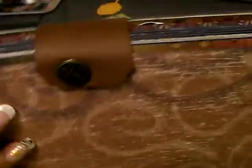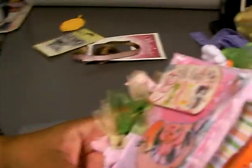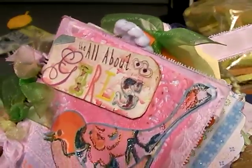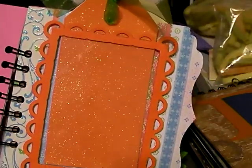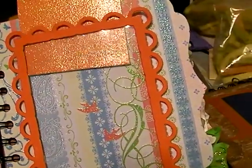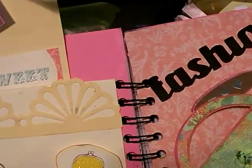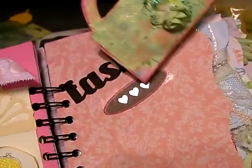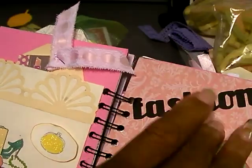Even though I haven't made a video lately, I have been working on some things. This is a little mini album that I created — it says 'All About Girls.' I just used some of the papers I had; I created it for my niece. This is acetate — I put a picture inside there and on the tag. I tried to stick to a few colors because I usually go crazy with different colors, but I did all right this time. It says 'fashion.'